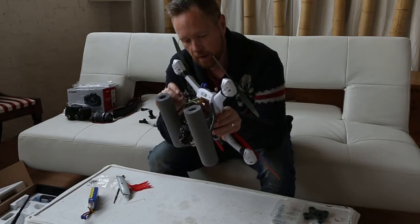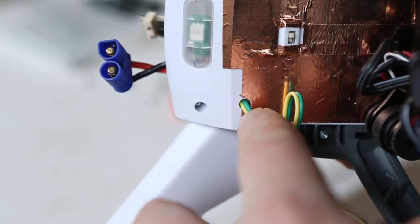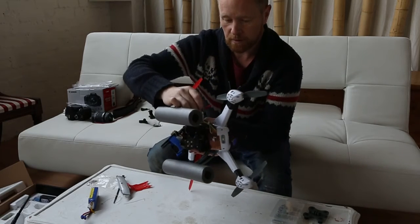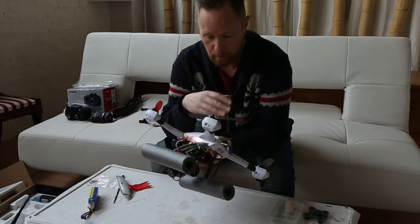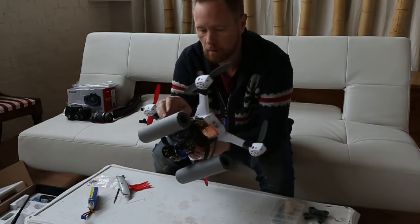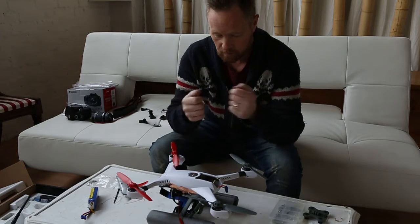With the wire that came with the gimbal, I drilled a hole in the bottom of the blade and pushed the wires through so that it sits inside, then tie-wrapped it to one leg. When I come in to fly, once I've got the copter powered and set up with the remote so they're talking to each other, and before I turn the blades on, I'll turn the GoPro on, plug these connectors in, and then go back and start flying.